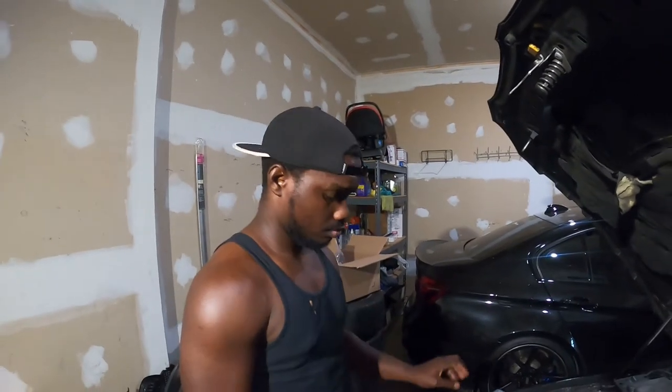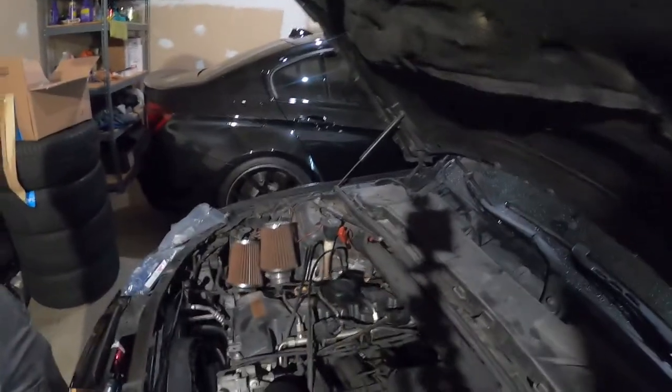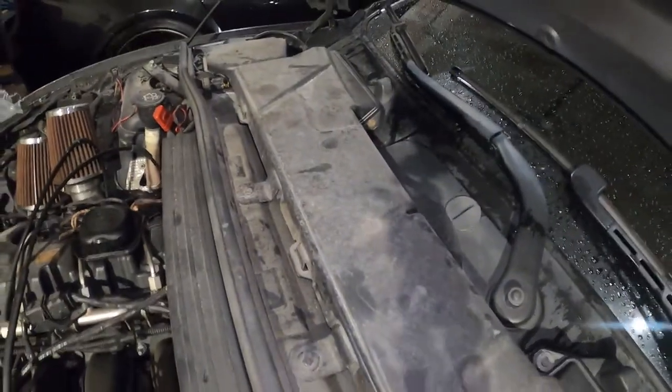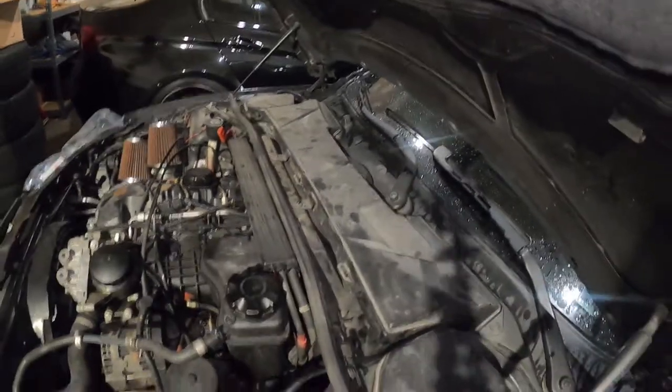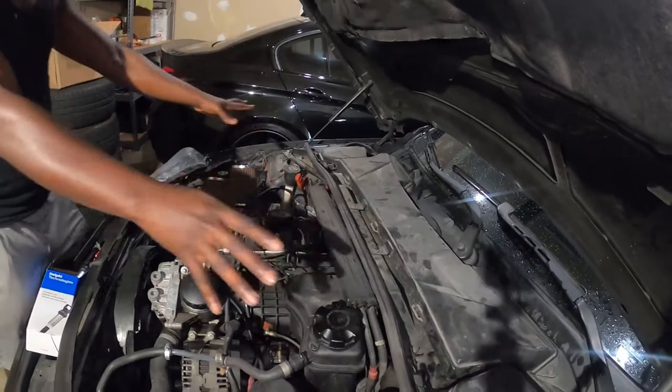So we're gonna start by removing things. First we have to remove all this stuff right here so we can access the engine. We can access the ones from the front — the easy ones. But the one in the back is harder, so let's do the hard part first. Let's take all this off, remove the covers, then we have access to everything.